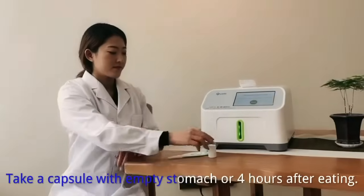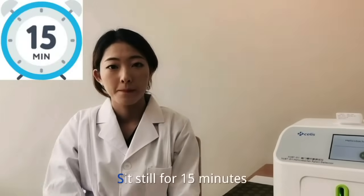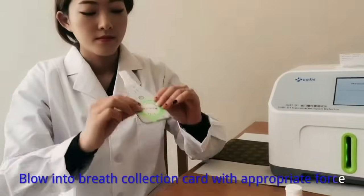Take a capsule with an empty stomach, or four hours after eating. Sit still for 15 minutes. Then blow into the breath collection card with appropriate force.